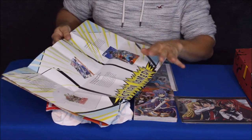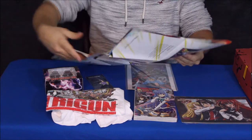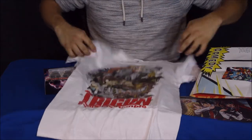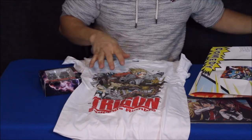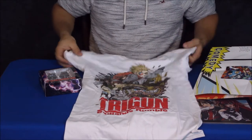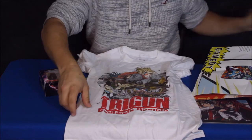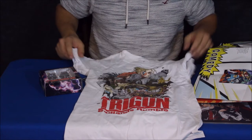Since I've got this poster for reference, we're just going to follow it along. First off the page here, we've got this t-shirt right here. As you can see, this is Trigun — I believe that's the way it's pronounced. It looks like a guy with a gun. And at the bottom here it says Badlands Rumble. So Trigun: Badlands Rumble.